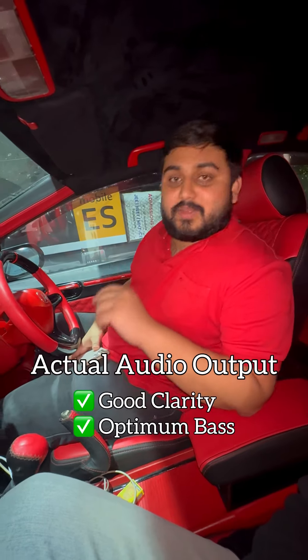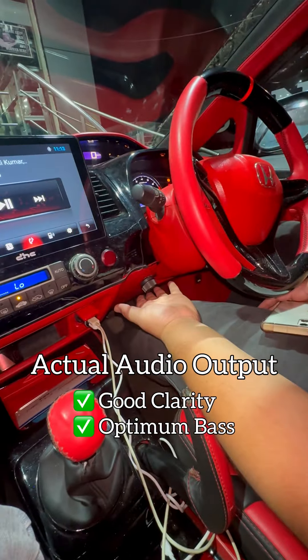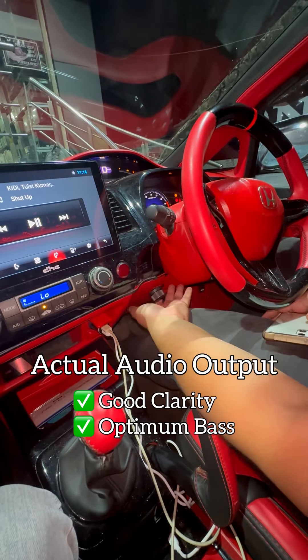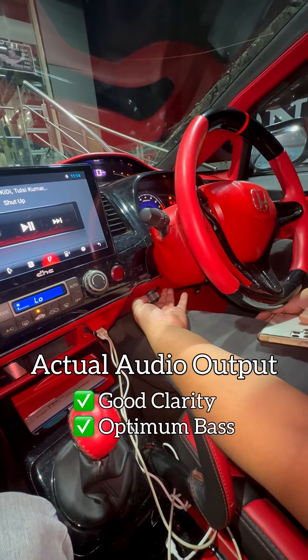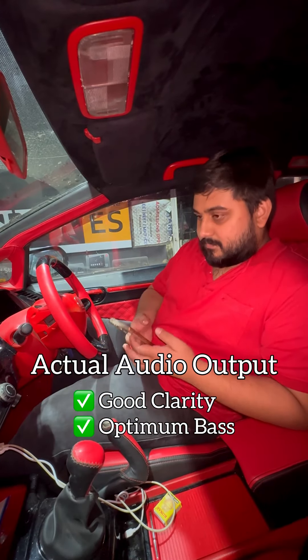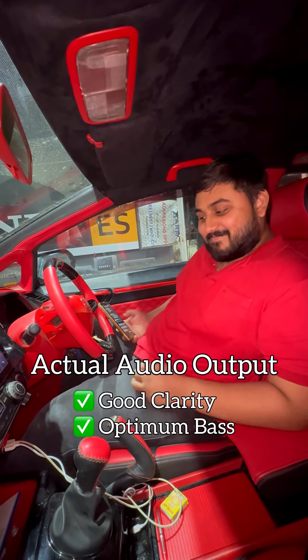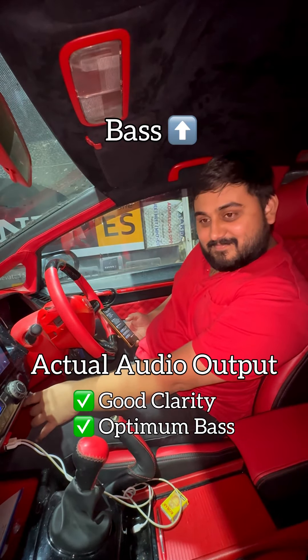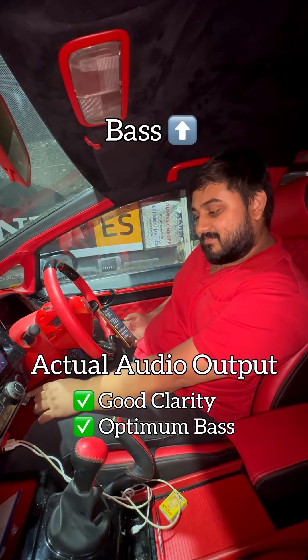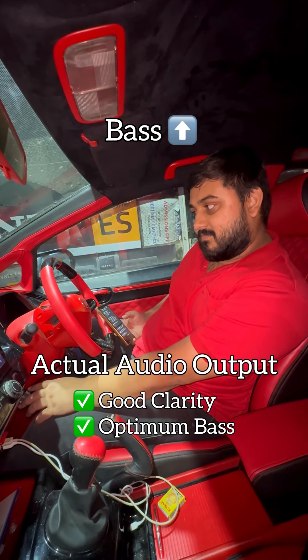Now we will move on to listen to the audio in this car, and in between we will show you how to adjust the bass knob.